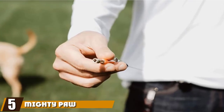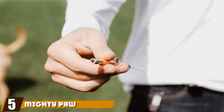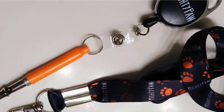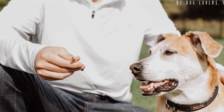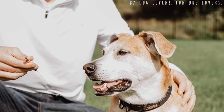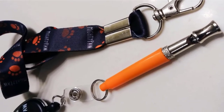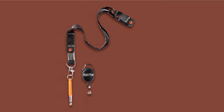The number 5 position is held by the Mighty Paw Training Whistle. The Mighty Paw Training Whistle is a silent dog whistle with a retractable belt attachment and a neck lanyard. Being able to attach the whistle to yourself in different manners gives you the freedom and flexibility to use your hands while training to provide treats or physical praise. The whistle removes the frustration of yelling commands at your dog when he's far away, as the frequency carries farther than your voice and saves your voice from injury.